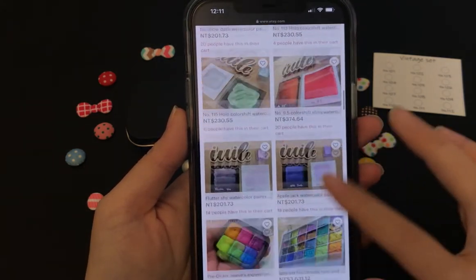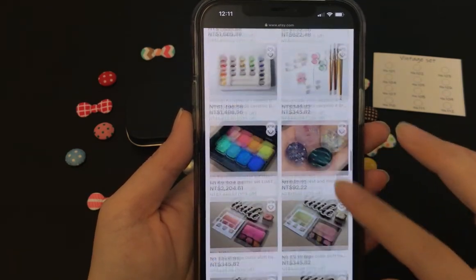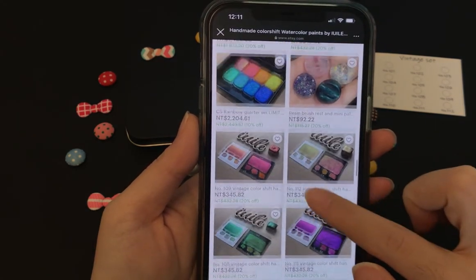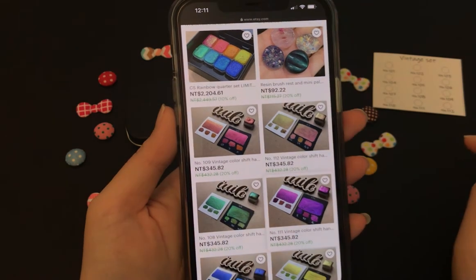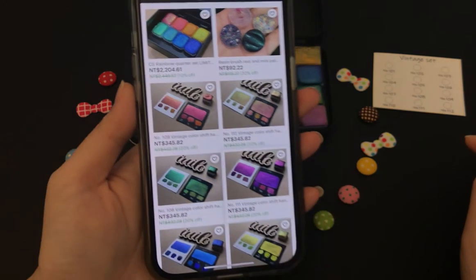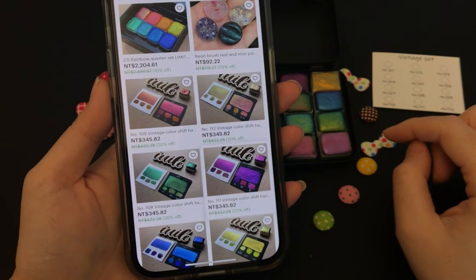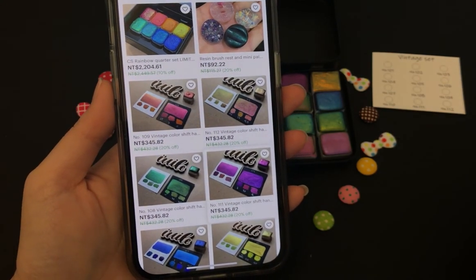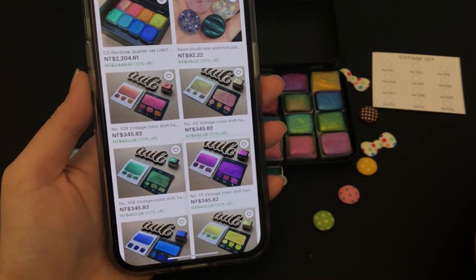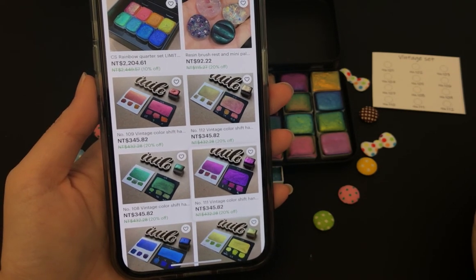We'll just scroll down and find — I think the vintage set was the last one. But there are singles right here so I can sort of try to match them. Actually I can't, not really, because it's color shift, so they all look a little bit different at different angles. So this could be problematic.